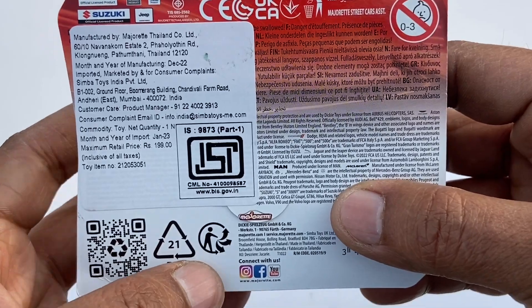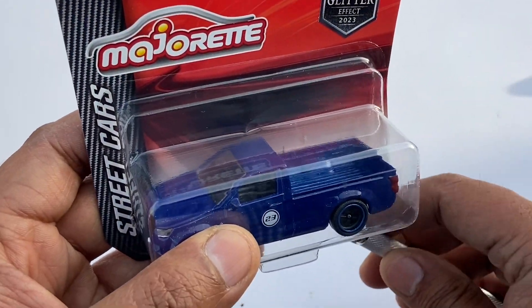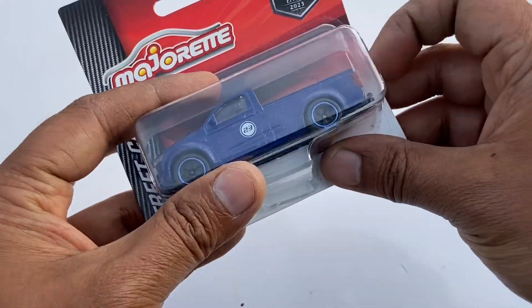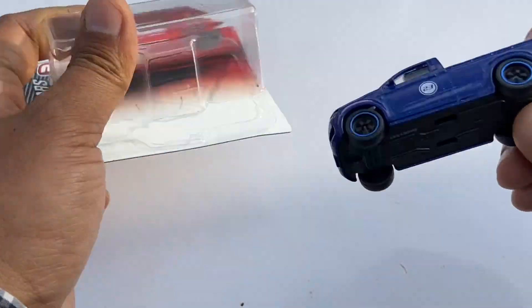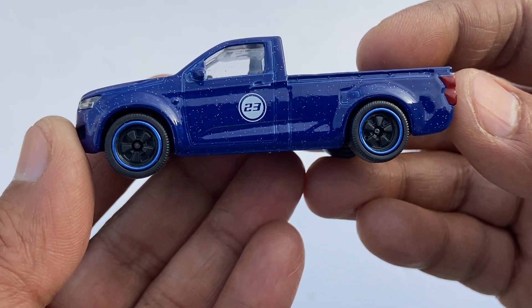Okay, let's open this. Okay, finally the car is open.